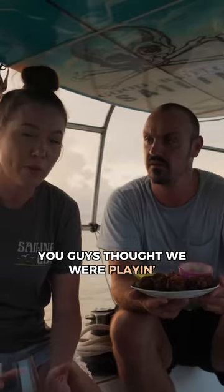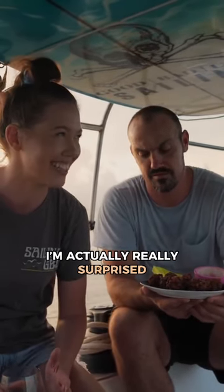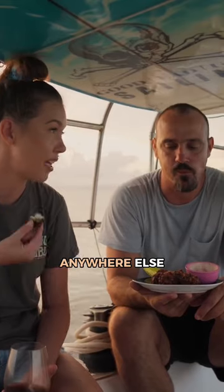All right guys, you thought we were playing with those conch fritters. I'm actually really surprised that they came out looking this good. These are good, guys — just as good as anything you can get anywhere else, if not better.